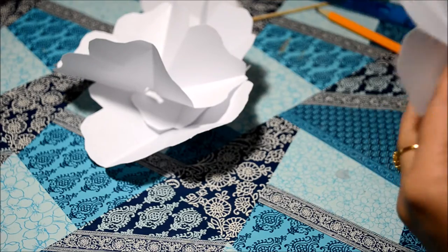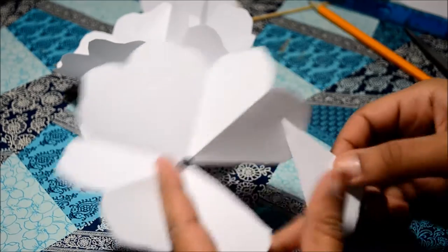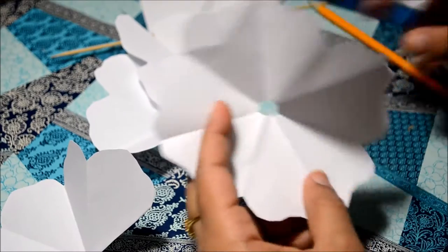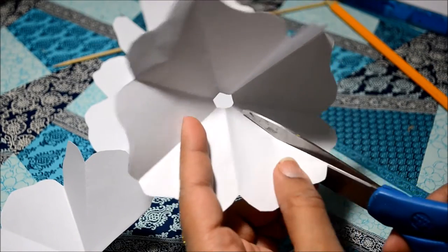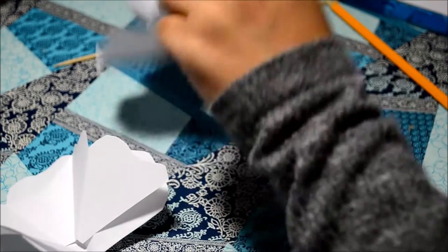From the first one I've cut out a single fold, and from the second one I've cut out two petals off. There are eight petals in a single shape. So from the third one I've cut out three petals, and from the fourth one I've cut it into half.